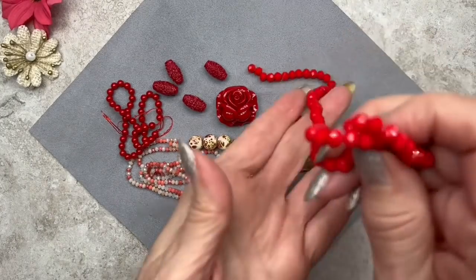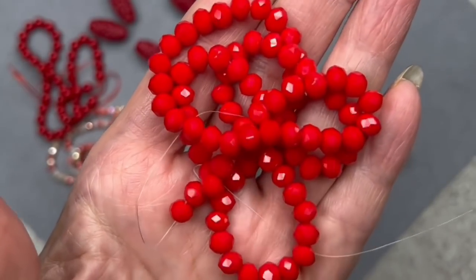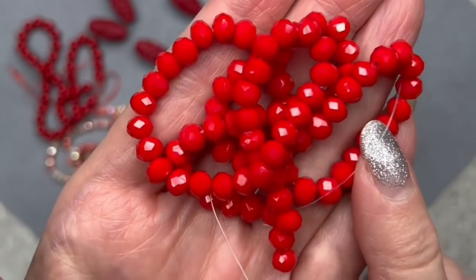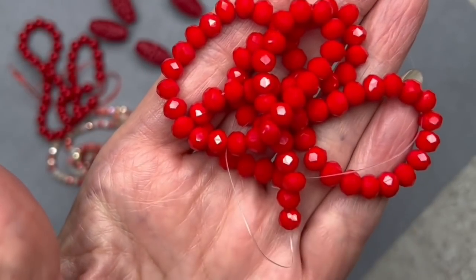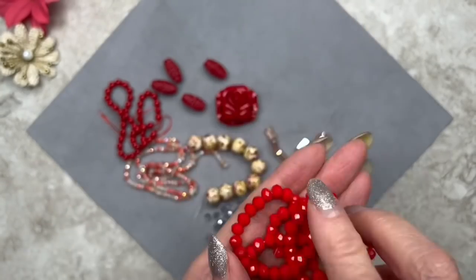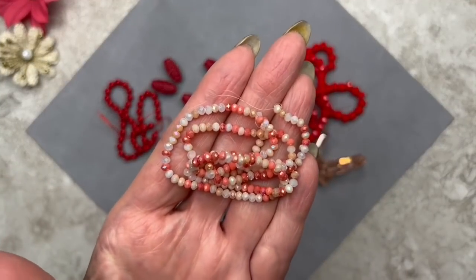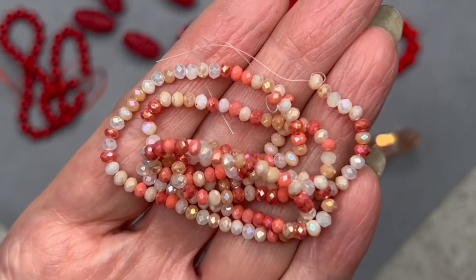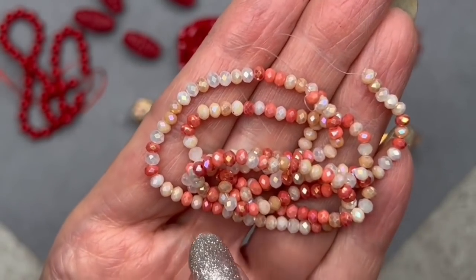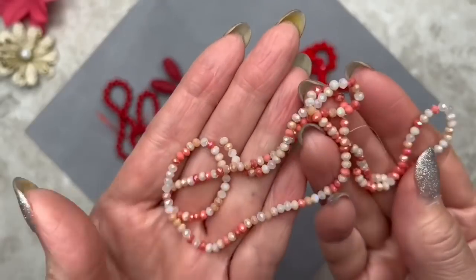Here we have rondelles — a 16 inch strand, six by four millimeters in dimension. I like working with that size bead — it's very versatile for necklaces or bracelets, not too large and not too small. It's that beautiful rich red color with gorgeous sparkly plating. And here's another strand of tiny rondelles, 17 inches, only three by two millimeters. The color is flirty mix — different shades of peach, white, cream, and beige with lots of gorgeous AB plating. I love these.